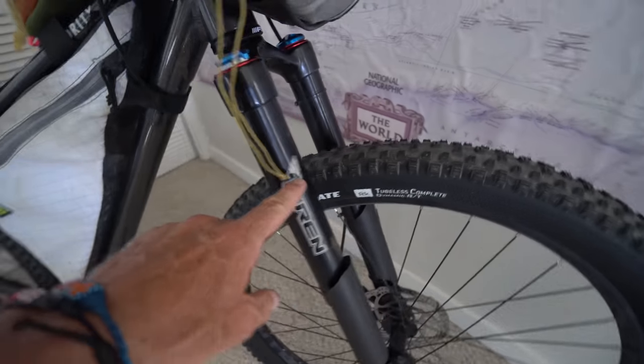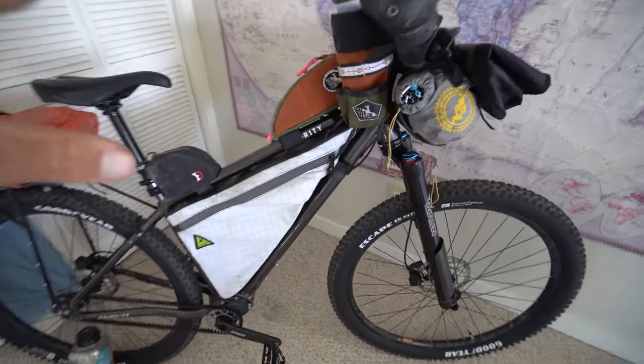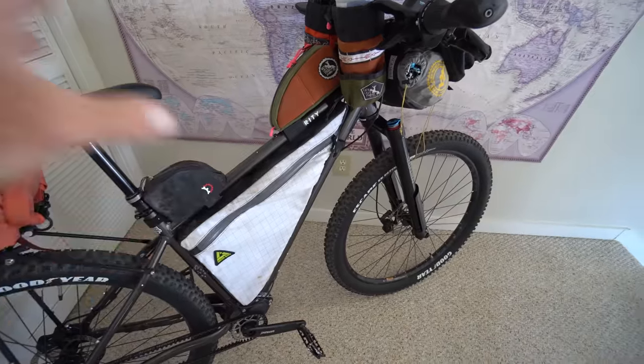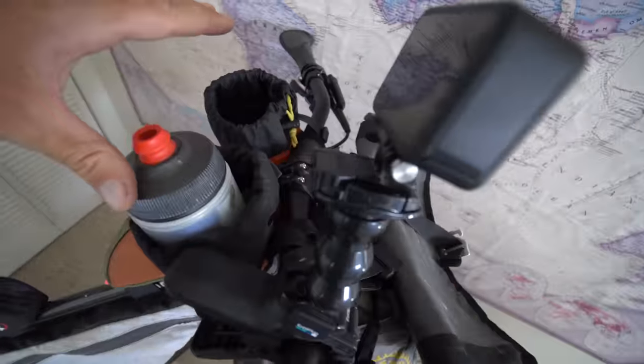It's got the Pinion gearbox, the Gates belt drive, the Wren suspension fork, and it's just plain awesome. But this video isn't about the bike — if you want to learn about the bike, I have all sorts of videos about it. This is about more of my gear setup.